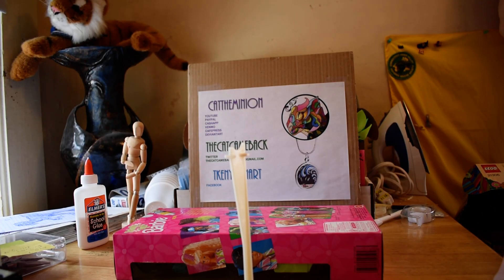Welcome to Cat the Minion YouTube channel. My name is Teresa, but you can call me Cat.